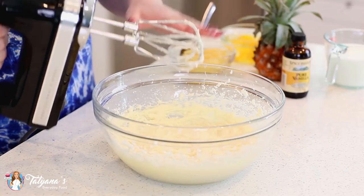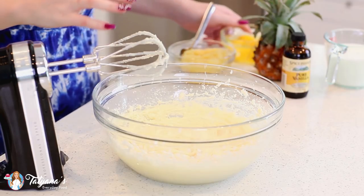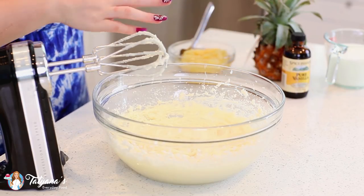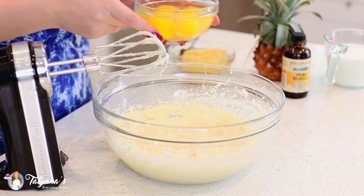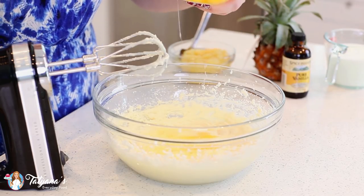The white chocolate isn't going to add a lot of chocolate flavor to the cake, but it is going to add a lot of moisture, and this cake is going to taste incredible because of it. Now I'm ready to add my eggs. I have four large eggs — I'm going to add one at a time and give it a good mix after each addition.